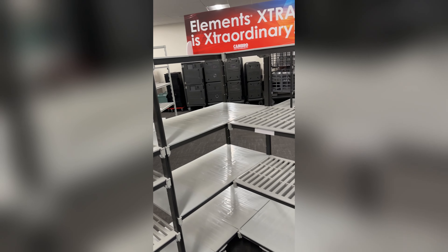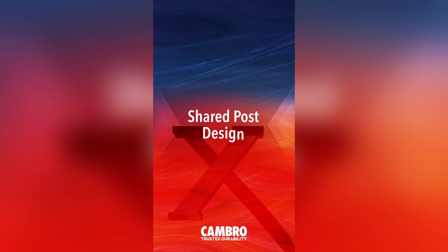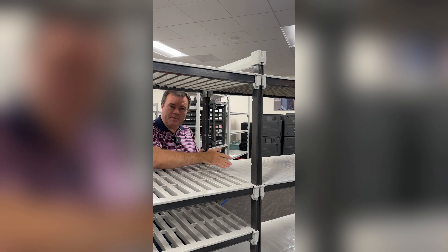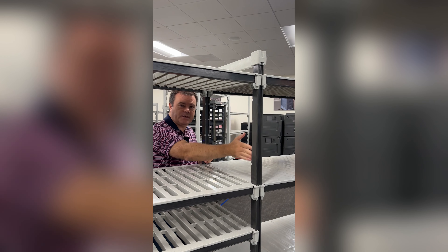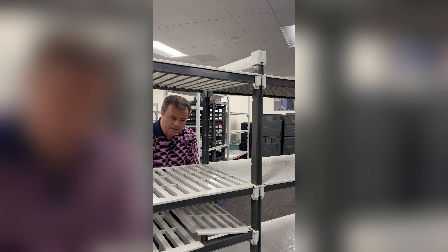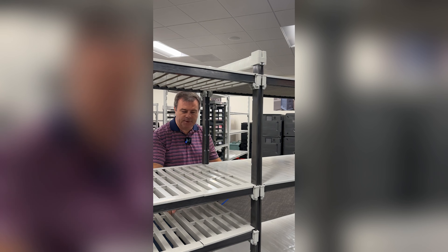This is the new Elements Extra series from Cambro. Let's take a look at some of the features. Shared post design means you can simply add on using the same shared post by multiple shelving units. You could also add shelves to existing units, and they don't have to be in line with anything else.